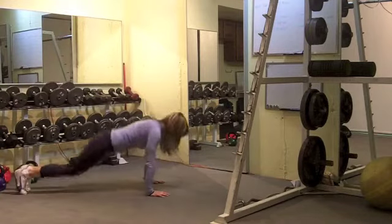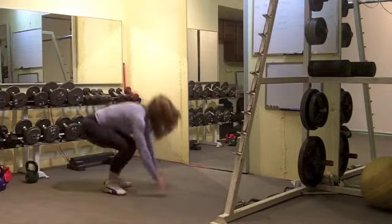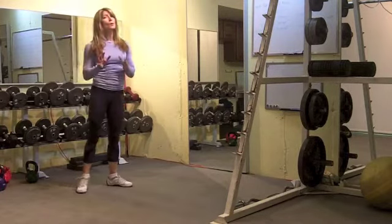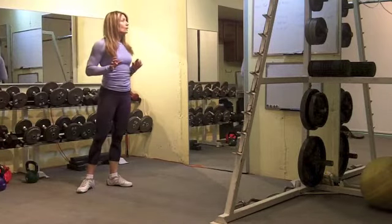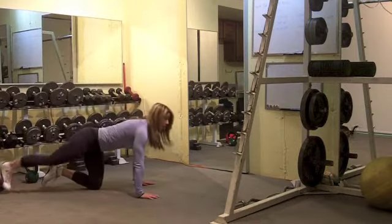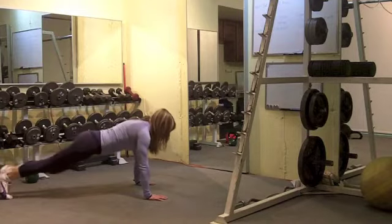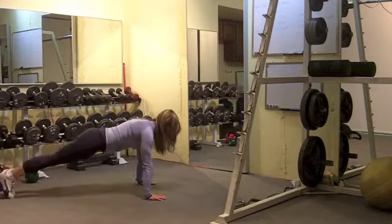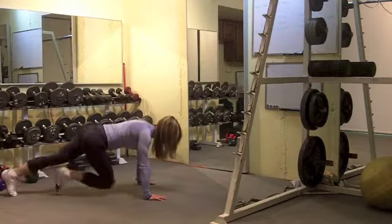If you can, add the push-up on the burpee. You've got 45 seconds — you're probably going to have about 30 seconds of burpees — with a 10-second transition where you're going to move into five per leg spider crawl push-ups. When you do the spider crawl push-up, bring that knee to the elbow, and you're going to do 10 altogether — five per arm.